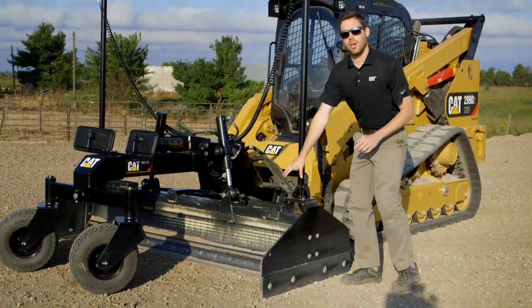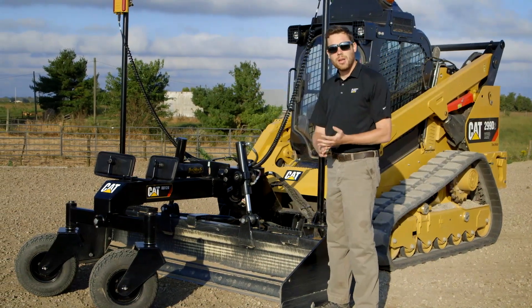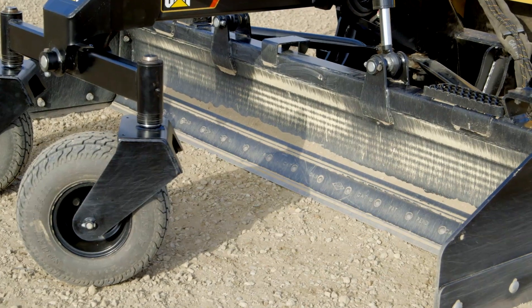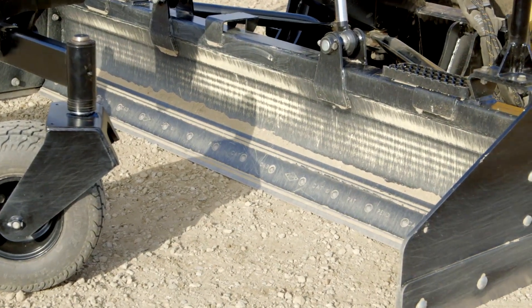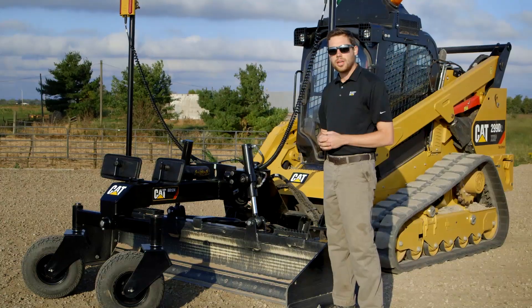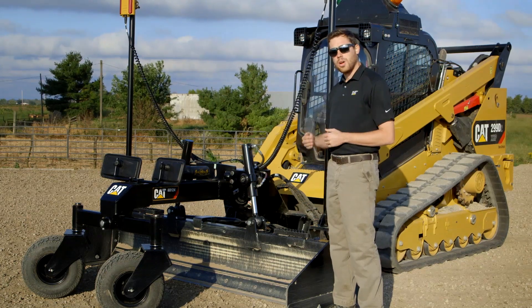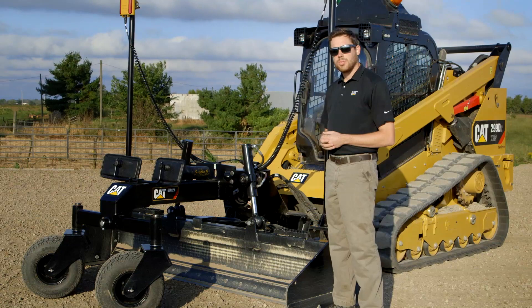On the blade itself, the box blade has a cutting edge that is a patent-pending Caterpillar design with integrated wear marks. As that cutting edge wears and you use that tool throughout its life, you can have a clear indication of when that cutting edge is due for replacement. You can easily flip it over — it's a reversible edge both on the front and the back — or you can replace according to those wear marks.